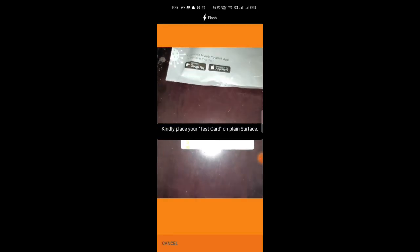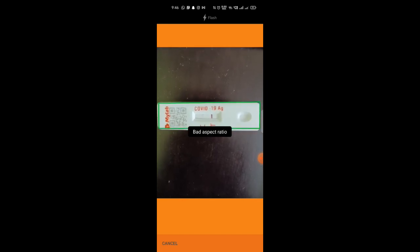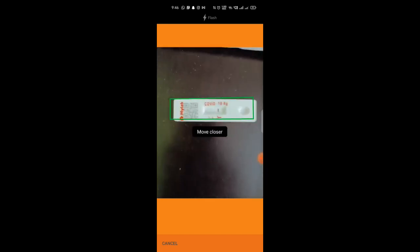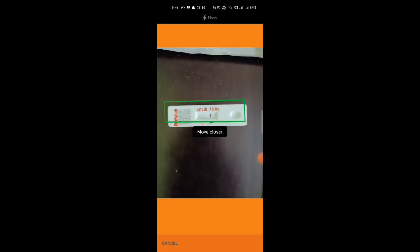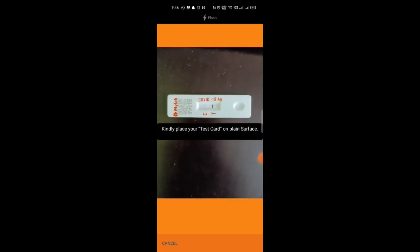After 15 minutes, face your test cartridge towards the app and the app will read the value. This is a bit tricky because it will take some time to read it properly. You can see that I am having a mark at T, which means this test will be considered positive. It is still trying to grab the reading.